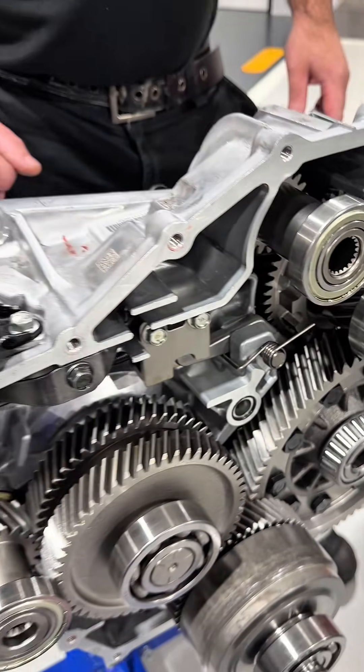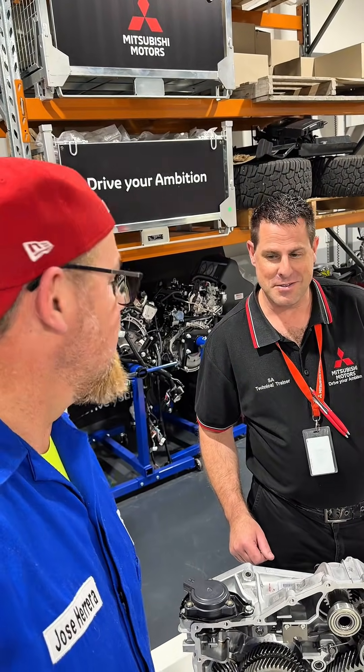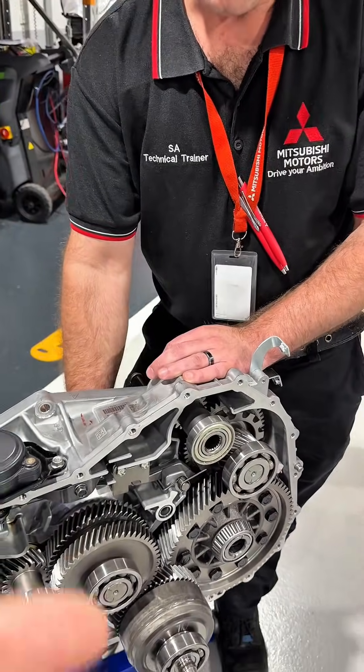This is the hybrid transmission of the newest latest generation Mitsubishi Outlander plug-in hybrid system. We're here in South Australia with Mitsubishi, with my good friends Russell, Kayla, and Duncan, who kindly invited me to review everything related to the latest generation Mitsubishi plug-in hybrid.